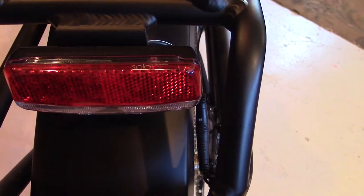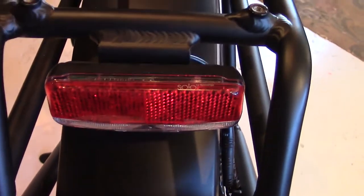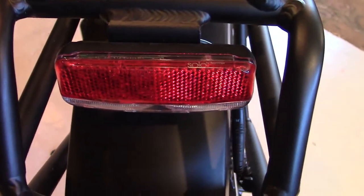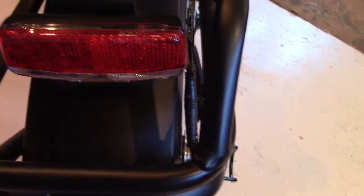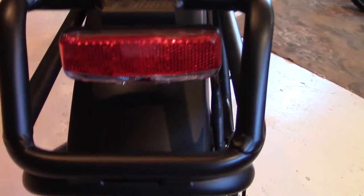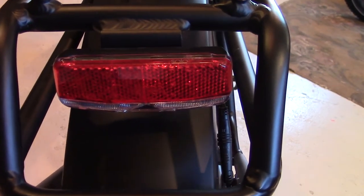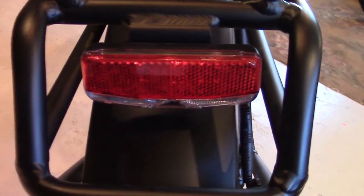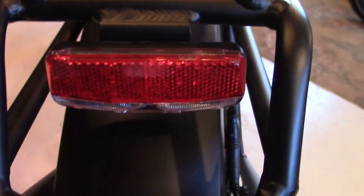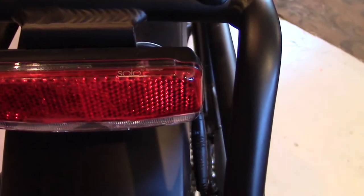On the back you have a brake/taillight — very cool. When you put on your brakes, it also signals the motor to help slow you down. This is very important when you're out on the road. These bikes are made to ride on hard road, in municipalities, urban areas, rural areas, and off-road — so having that taillight is a great feature.